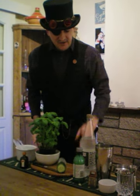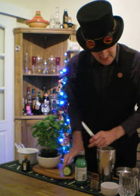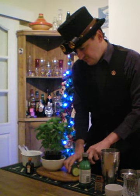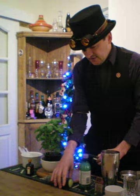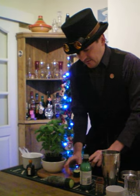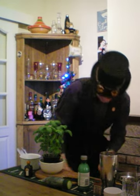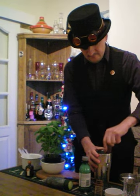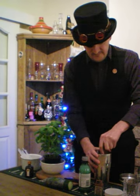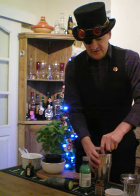To make this drink, firstly chop some cucumber. About three centimetres of cucumber should do. And then quarter the slice. And muddle the cucumber — by which we are just giving it a little bit of a bash to get the juice out.